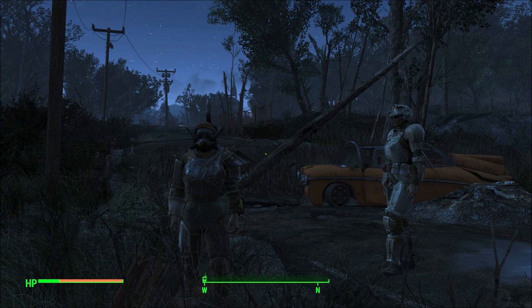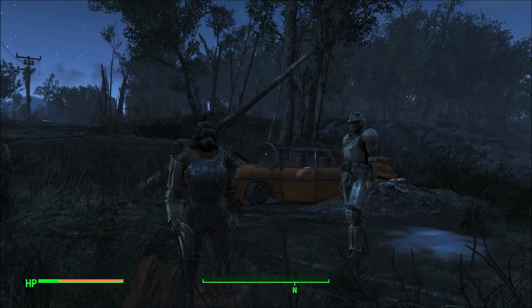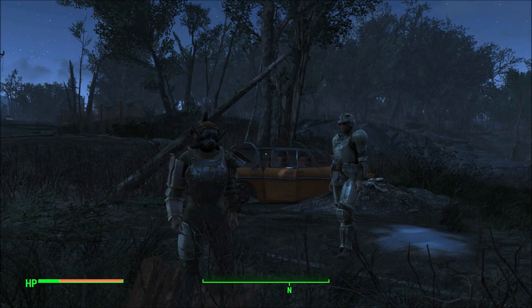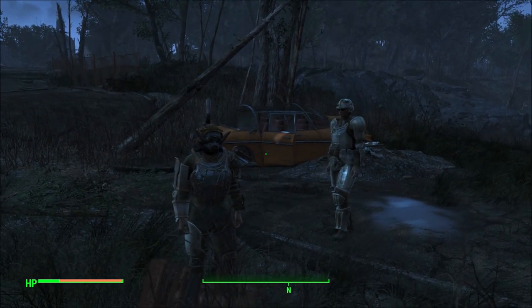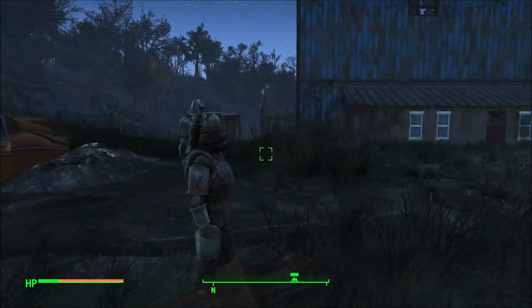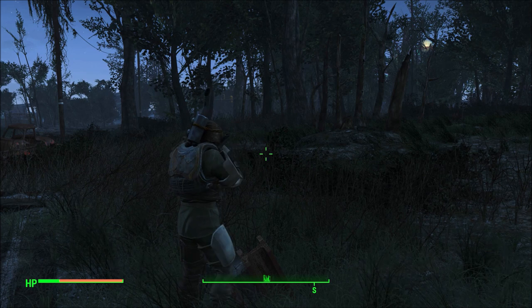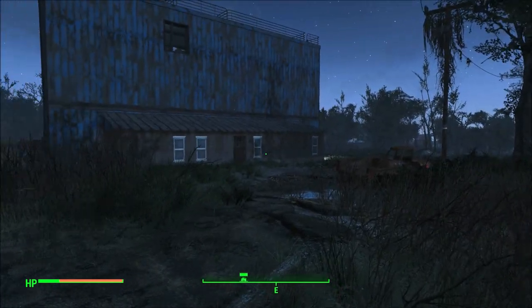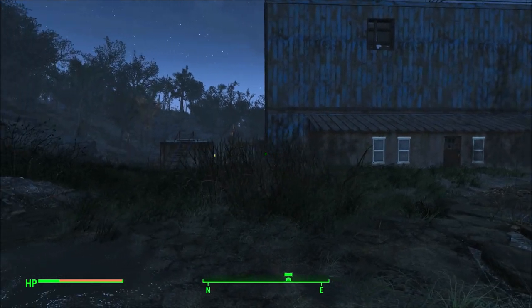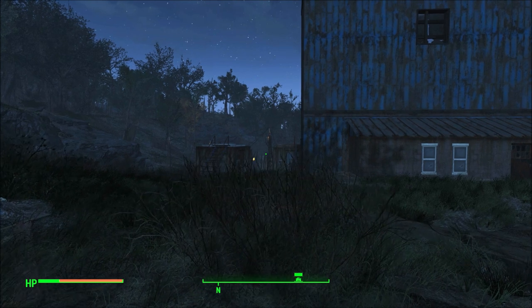Welcome Vault Dwellers, my name is Nacho Bidness. Hopefully my Dance Dance Apocalypse video has already come out and amazed and delighted you all. But as I record this, this is my first video back in Fallout 4 in nearly a year since the Fallout 76 beta came out.